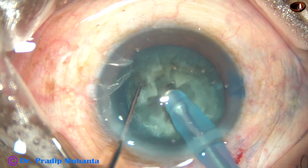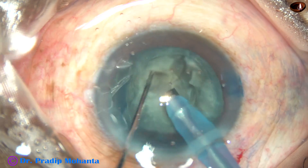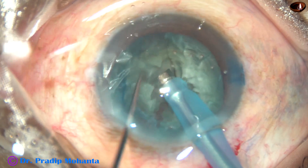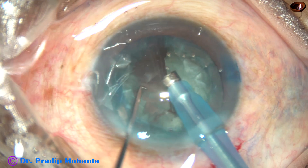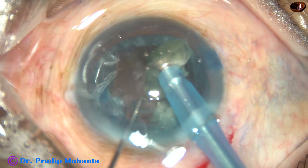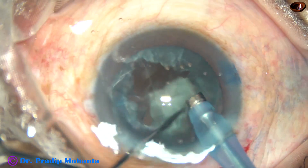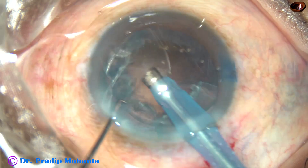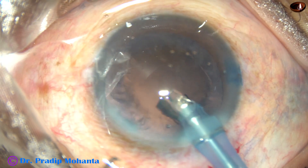Once you are sure that you are at the right depth, just use opposite forces with two instruments — one is the FACO tip and the other is your chopper — and divide the nucleus into fragments. Now go to FACO 2 mode. In this machine I have used 350 mmHg vacuum and 35 ml per minute flow rate; this is the Alcon Infiniti. Every machine is different, and you have to ask your senior what vacuum and flow rate to start with. You should start with safe parameters.